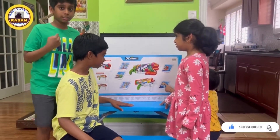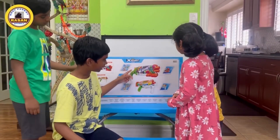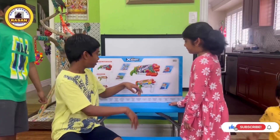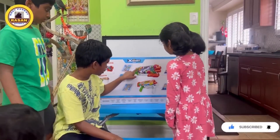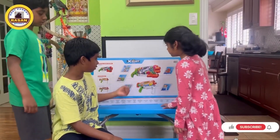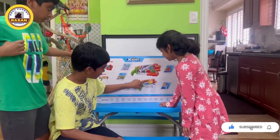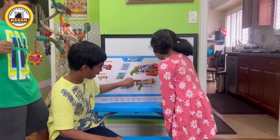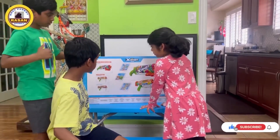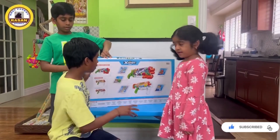We're going to play with these in our backyard. So this is where you open my gun right here — you open it and put water inside. How you open it is you push this orange thing in front and it'll open. For my brother's gun, you pull this back to the left so you can put water inside.